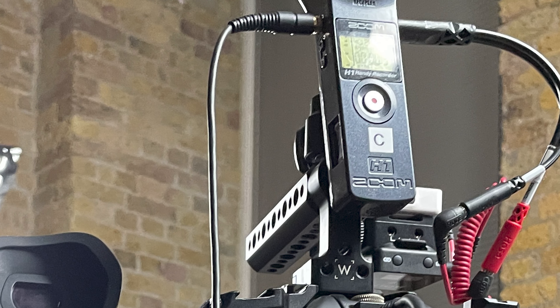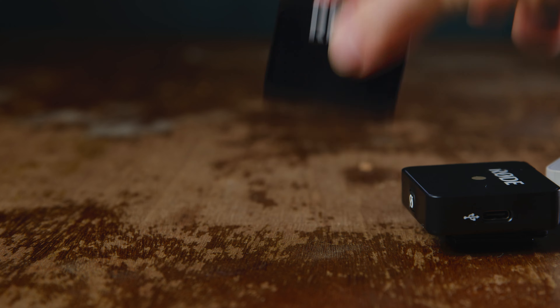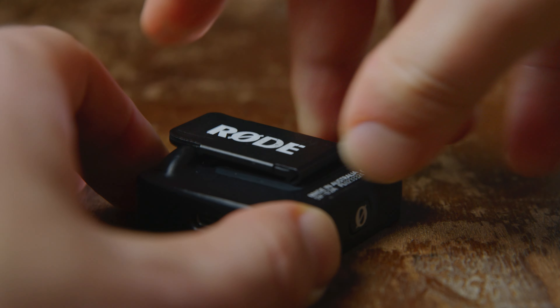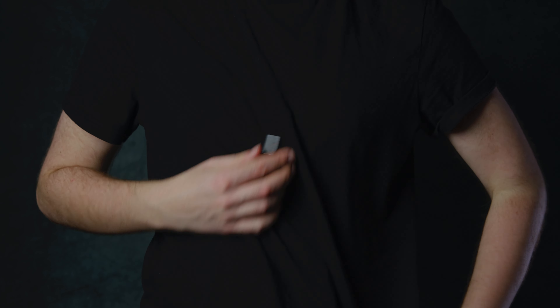This goes into the Zoom H1. From there, the actor on the left of frame gets the left balanced mic, and the actor on the right gets the right one. One really useful accessory is the magnetic clip, which I use to help hide it under the actor's wardrobe. With this setup, I can shoot take after take and always know the actor is perfectly miked.